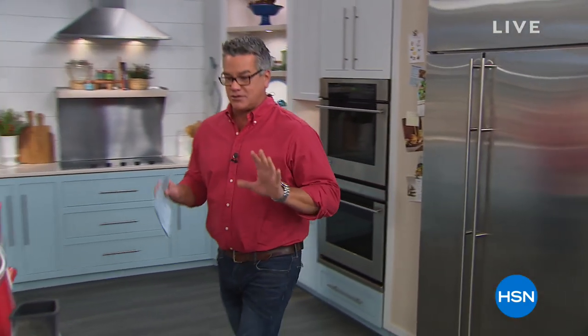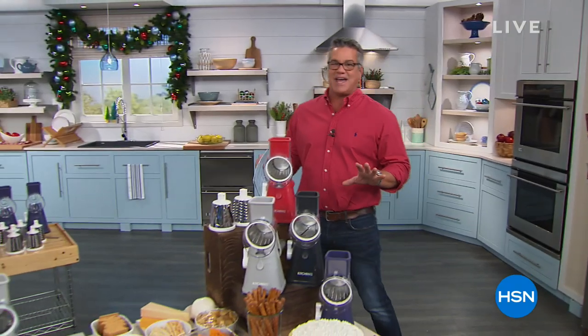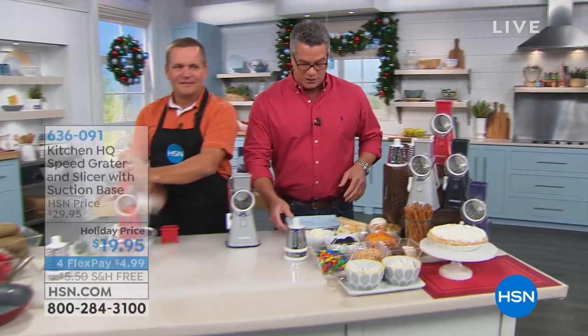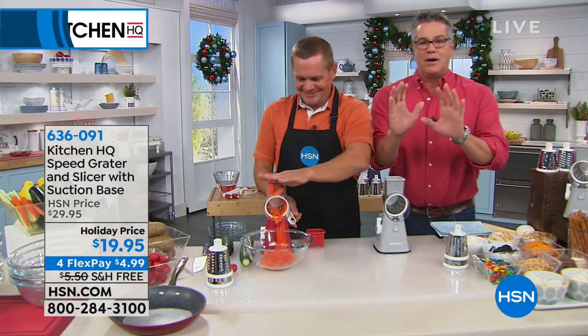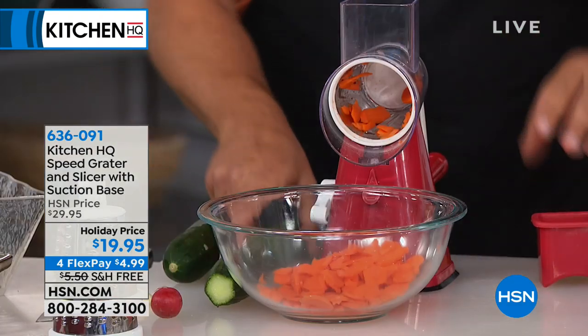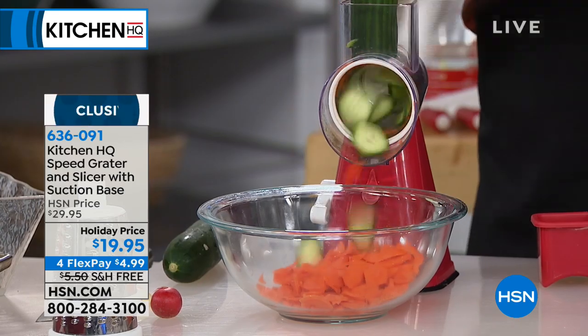But right now, we are going to show you something that has been basically taking our viewers by storm. It is called our HQ High-Speed Grader. This man is John Florell. It is going crazy — even on the internet, people are talking about this thing. It's one of the most amazing tools you will ever see, yet there is nothing to plug in.